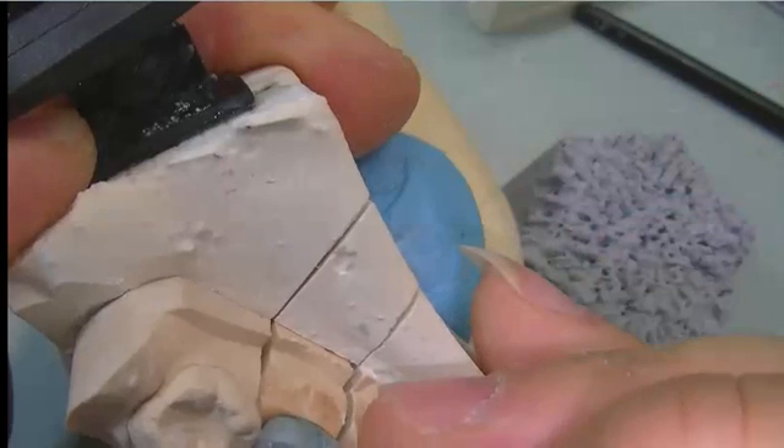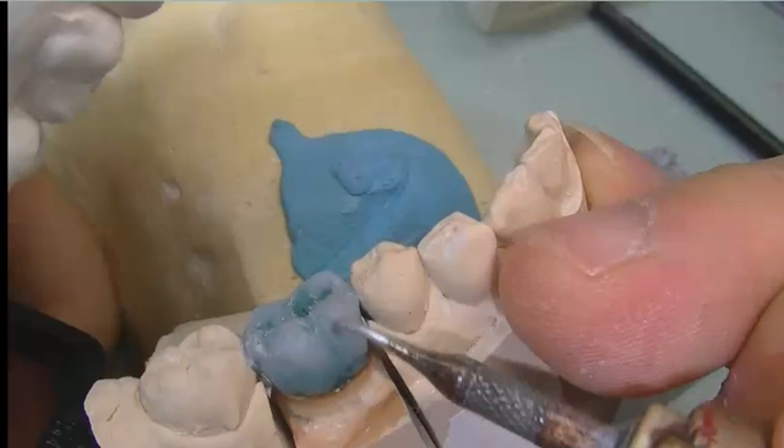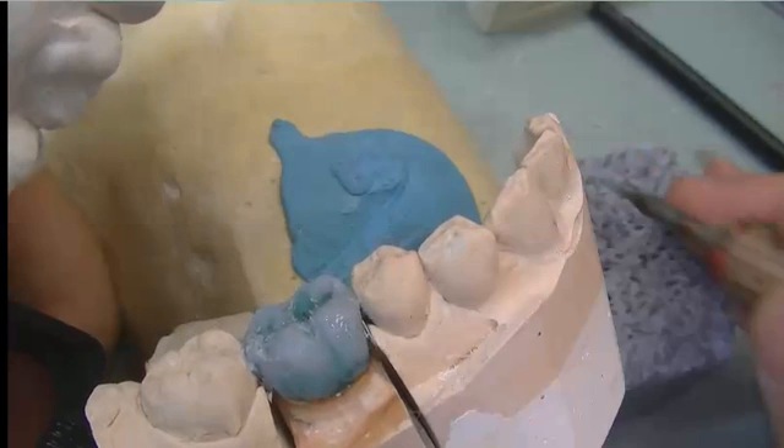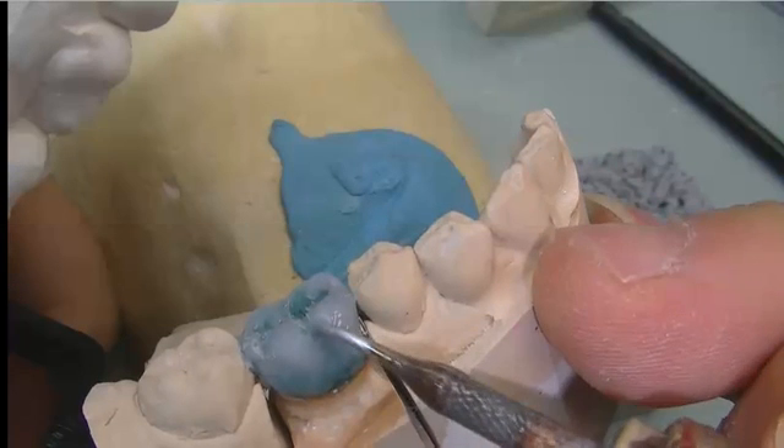On top of the coping, we are putting some gray wax. When we close down into occlusion, we will be able to see whether it's high or low, or whether we need to fill in with some more wax.